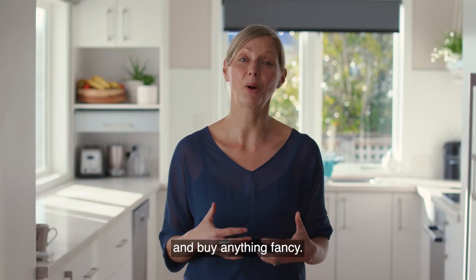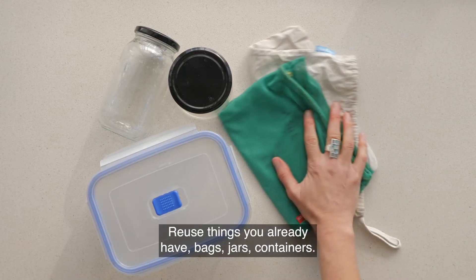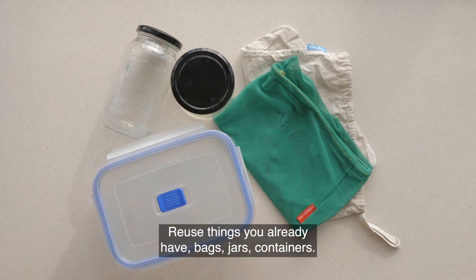Number one, there's no need to go out and buy anything fancy. Reuse things you already have — bags, jars, containers.